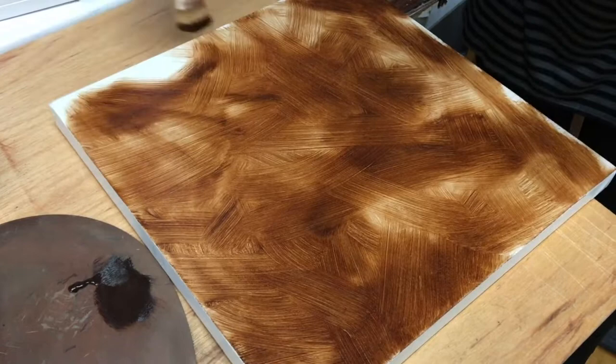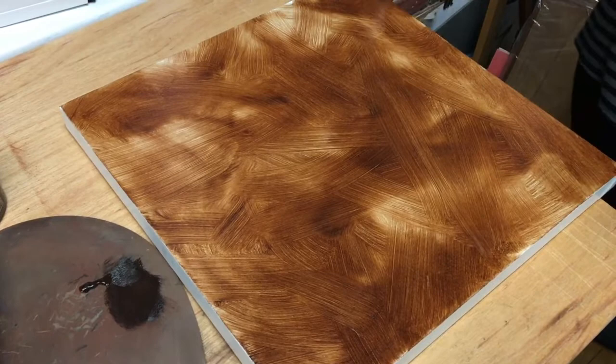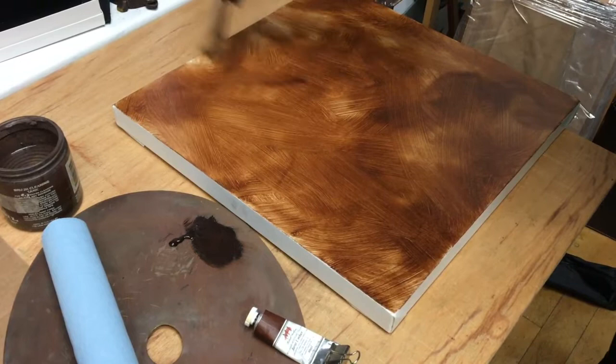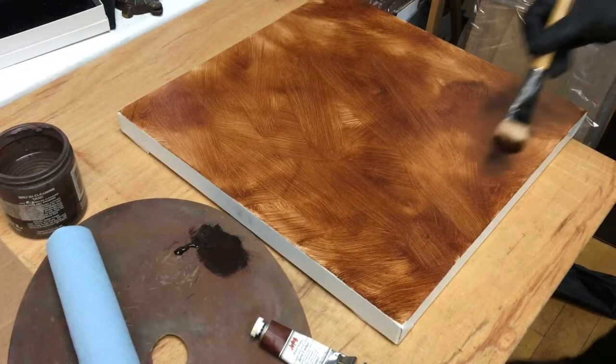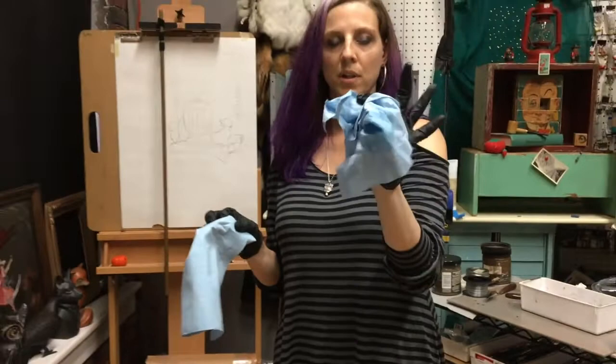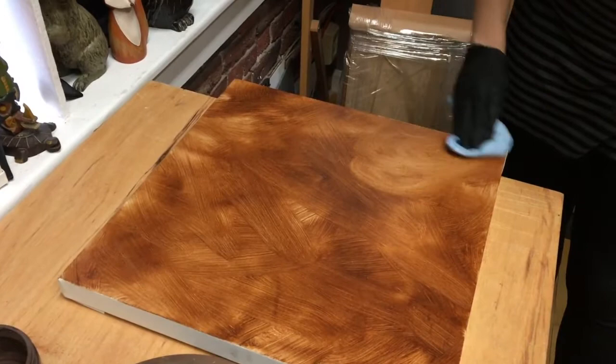I just want to finish this up. I like to cover all the white. Here we have a nice interesting background — that would work well for something with a lot of dark fur, for example. Now I'm going to take a clean paper towel, not the one I used to clean the canvas with mineral spirits — a clean dry rag — and just do circles to even out the texture.